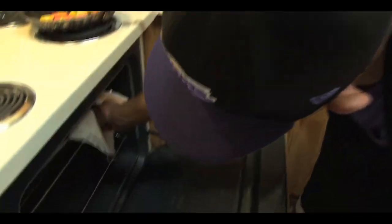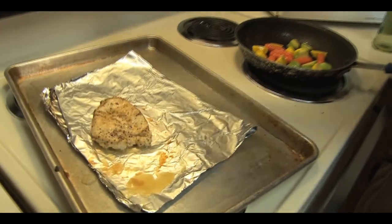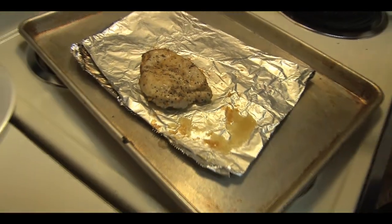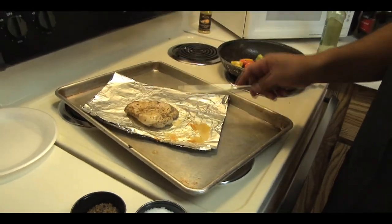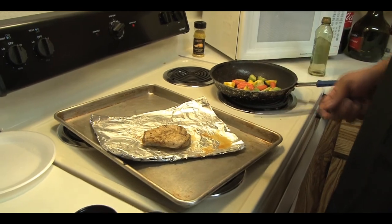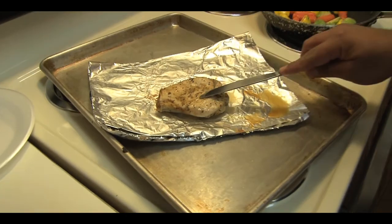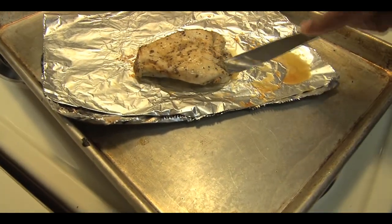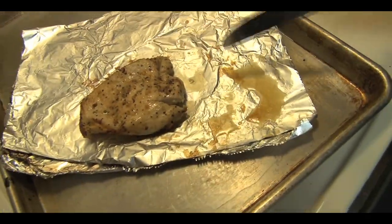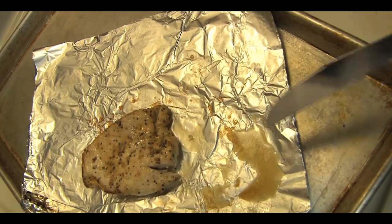We're going to check our chicken breast. There it is, folks — we checked it. Everyone wants to know how do you know the chicken breast is ready. There are two ways: get a thermometer and make sure the temperature is above 160 to 165 degrees. Or grab a fork or a knife, go to the thickest side, punch it in, make a cut, look inside. Obviously it's cooked all the way — looks perfect.